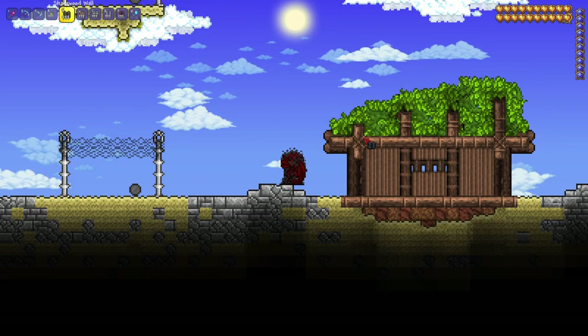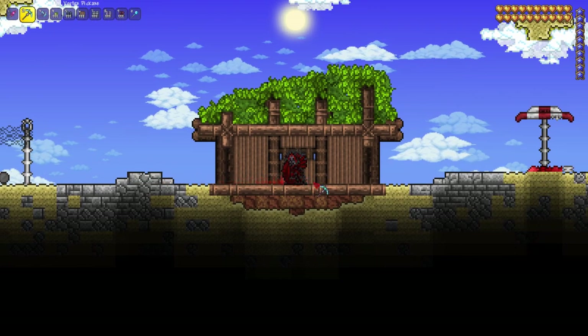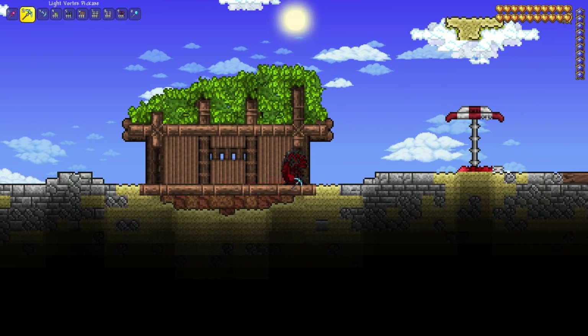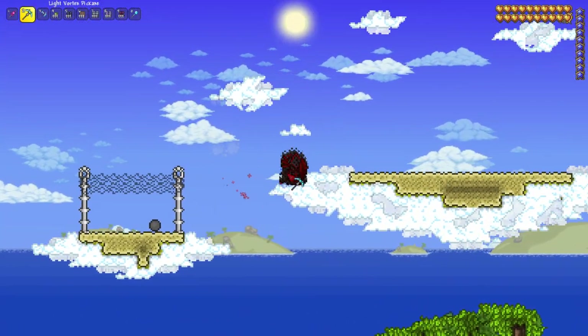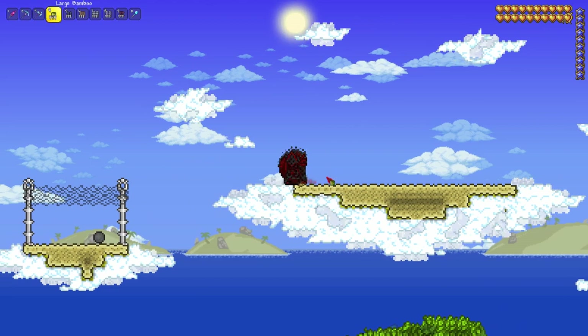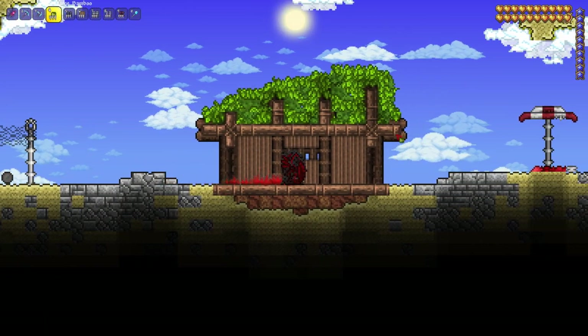Now we're going to do this little beach hut. This is quite a nice design — it can obviously be better, but this is just for beginners. It's quite simple because it only requires a few different types of woods, and it just looks quite nice. The way I'm going to do this is a little bit different — I'm going to build it and then explain what I've done at the end.